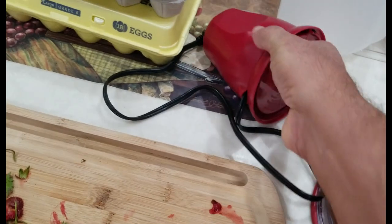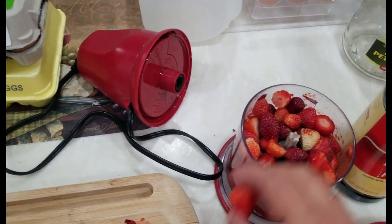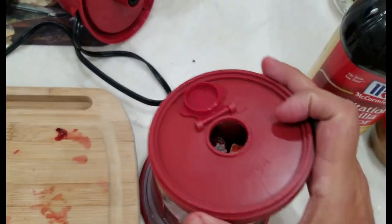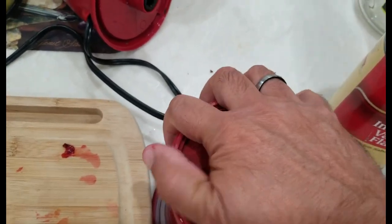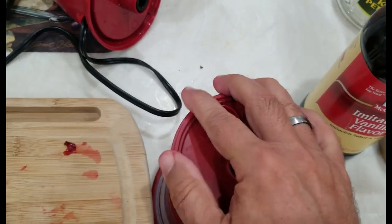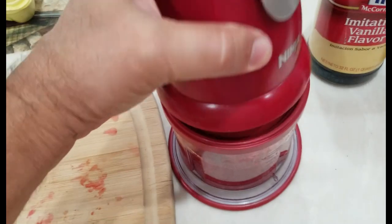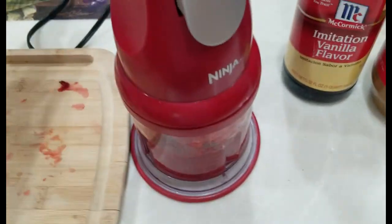I've been using this thing called a Ninja blender. You basically put the strawberries inside here — I've already done half of them, it's already mixed in the bottom. You put the top on like this, and I'm just trying to get the fruit pureed first. Plug it in and blend.